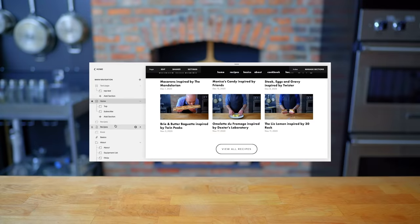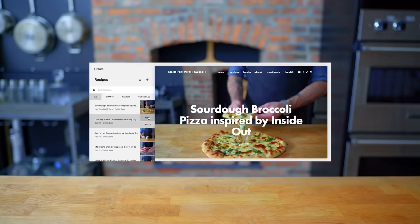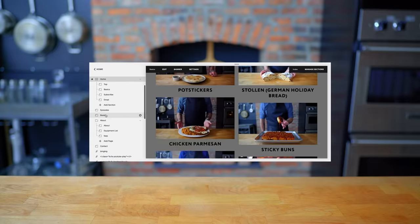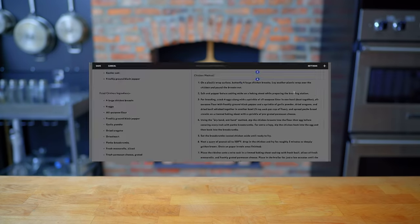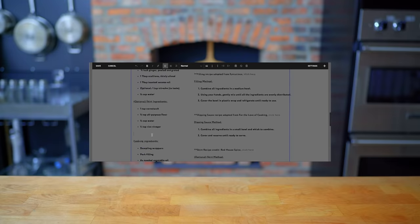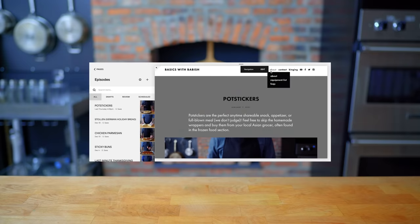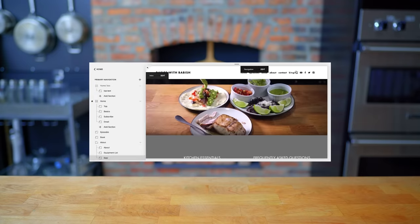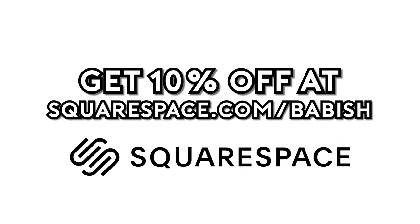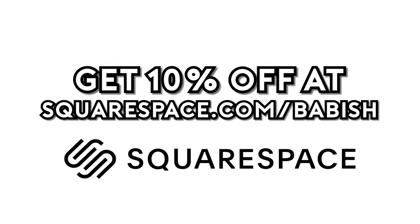Thanks again to Squarespace for sponsoring today's episode. They've been a great partner in supporting the Babish Culinary Universe and bringing my websites to life. From websites to online stores to domains and analytics, Squarespace is the all-in-one platform for you to build your online presence. They also have SEO tools so that your site is getting found in search by more people more often. Start your free trial today by visiting squarespace.com/babish to get 10% off your first purchase.